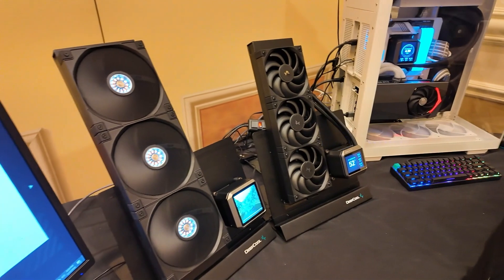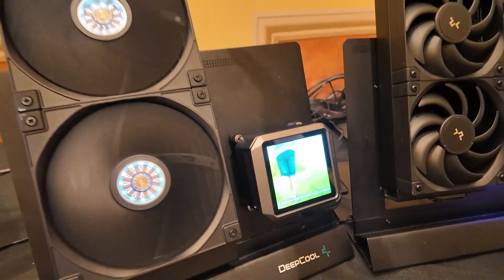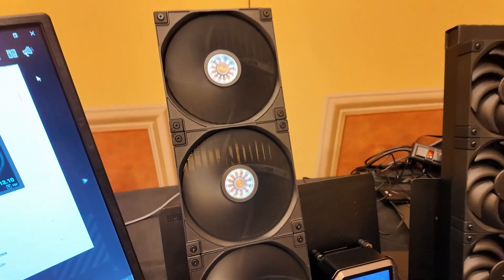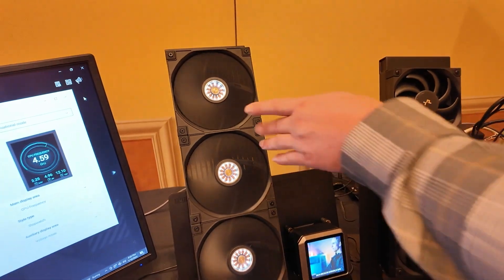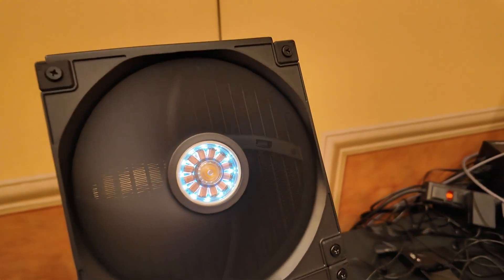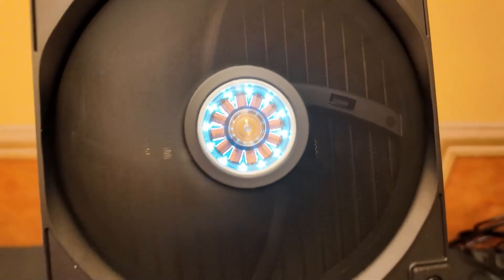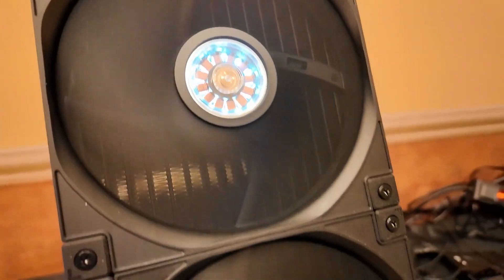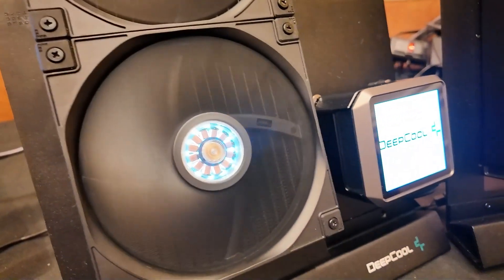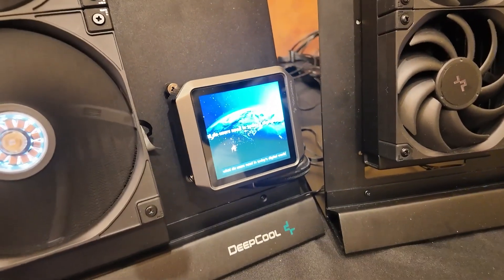Moving on, we have the flagship AIO cooler from Deepcool — this is the Mystique 420 Plus. The big thing here is a 420 millimeter radiator, which is just massive and looking awesome. The fans are their Potent FT14 FDB PWM fans with some really cool white lighting in the center, which adds a nice touch. It's also going to have a larger 3.4 inch IPS display.